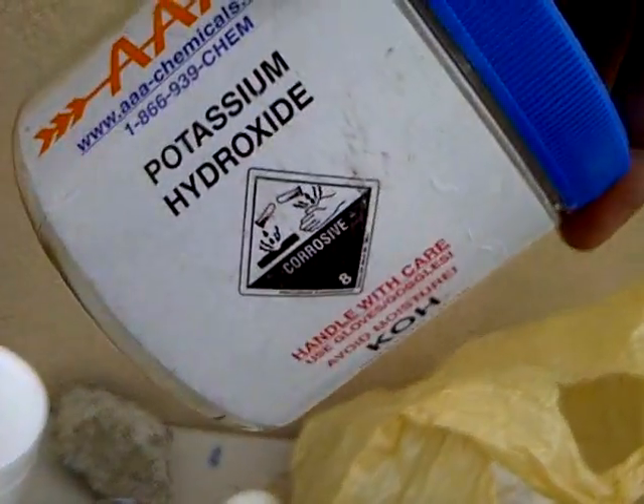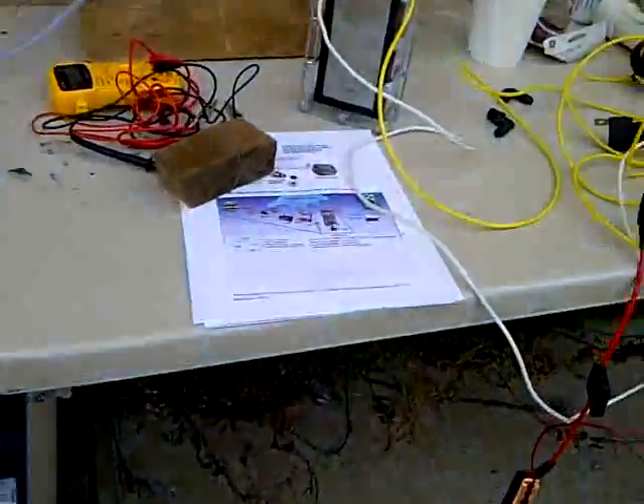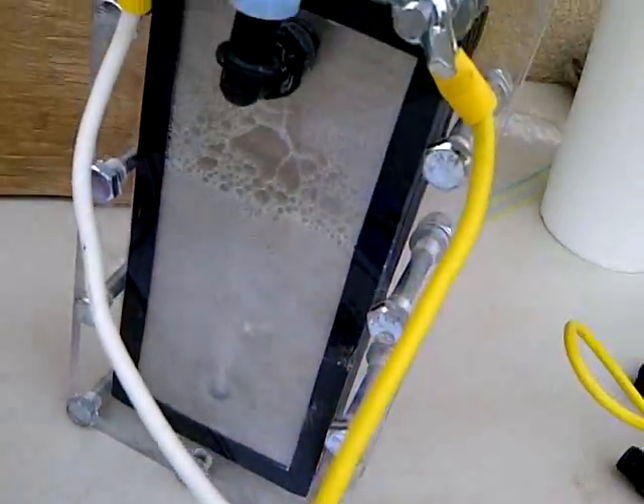I already loaded potassium hydroxide, and I did six tablespoons inside this here. Here we go — that's producing hydrogen.